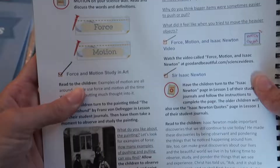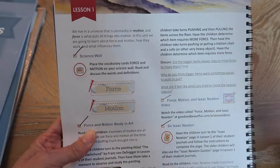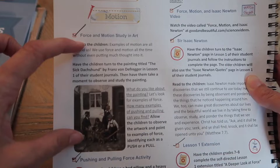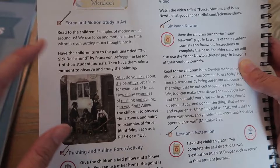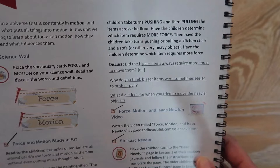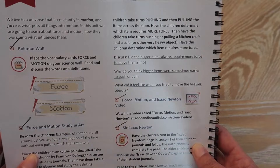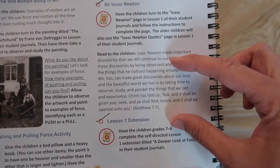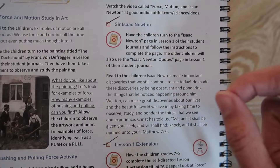Then you read about the motion of swings — it tells you what to read to the children and what to discuss with them. There's a picture that goes along with the text, and in Good and the Beautiful fashion you have your check marks. Then it has the cards you put up on the science wall for kids to read definitions. It puts art with science together — force and motion studied in art. There's an activity where I gave the children a bed pillow and a heavy book and had them push and pull it across the floor, discussing the force required. Then there are discussion questions, a video, and another section about Sir Isaac Newton, plus a reference to go to lesson one of their student journals.